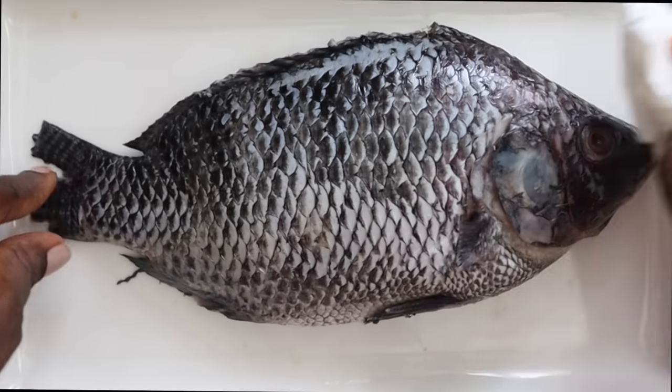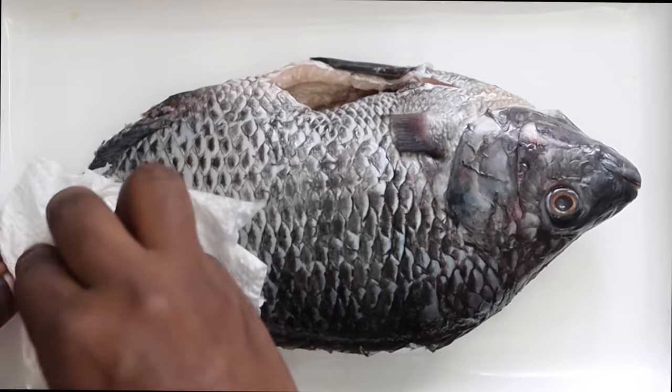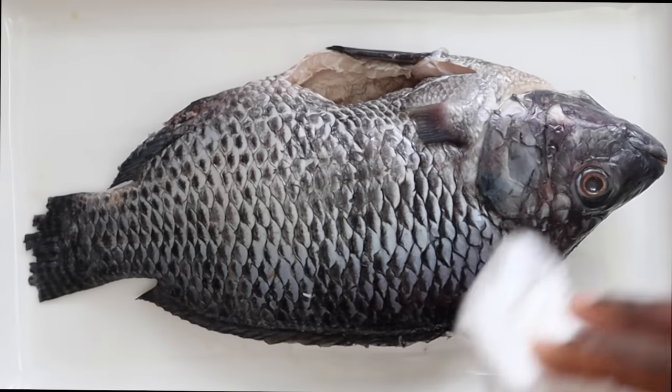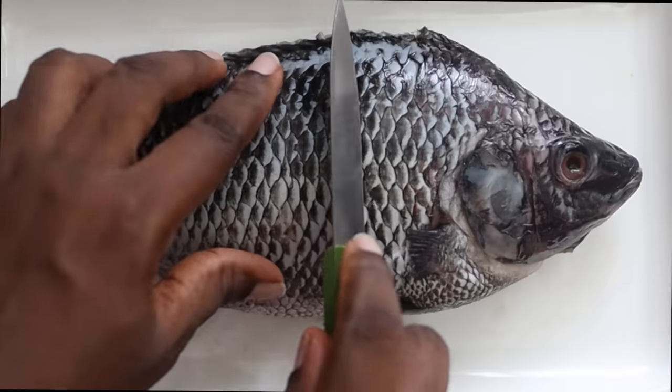What you are going to do is make sure the tilapia is cleaned, you've removed the scales and then drain it dry. Once you've done that, make sure it is really dry. As you can see, I'm using a kitchen tissue to wipe out any excess moisture.